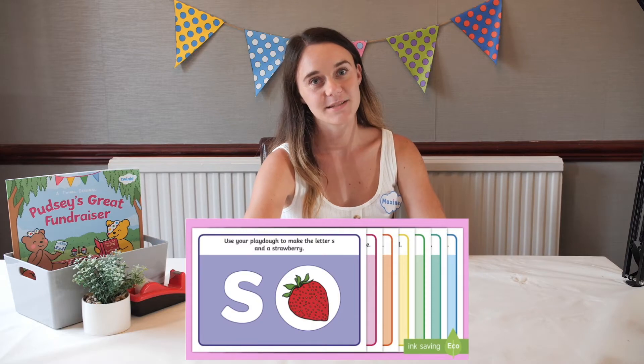Hi everyone, it's Maxine from Twinkle and today I'll be showing you how to use the phase two phonics play-doh mats. You can use these play-doh mats to support your child in learning the phase two phonics sounds. Each mat features a different letter or digraph.